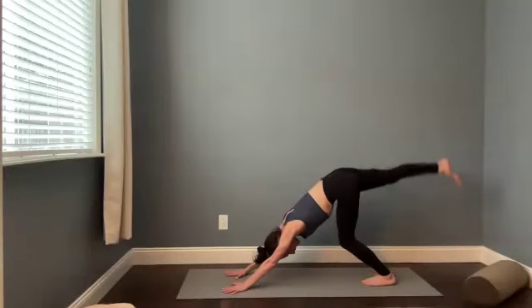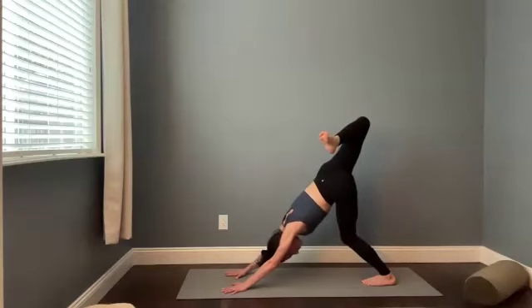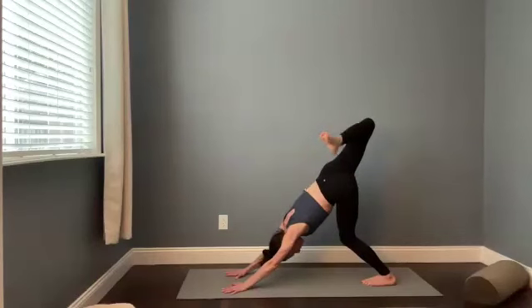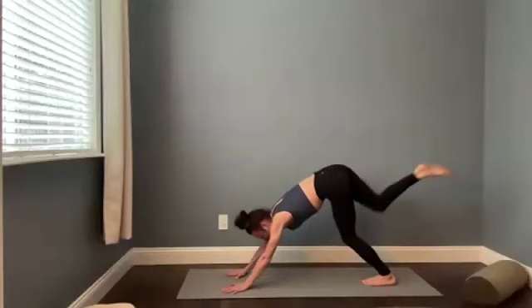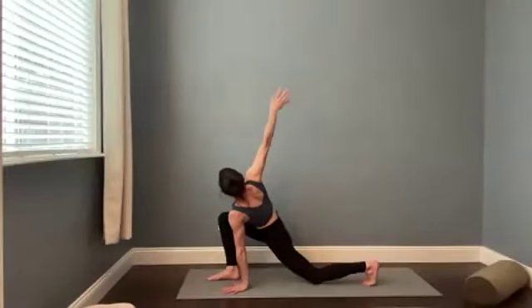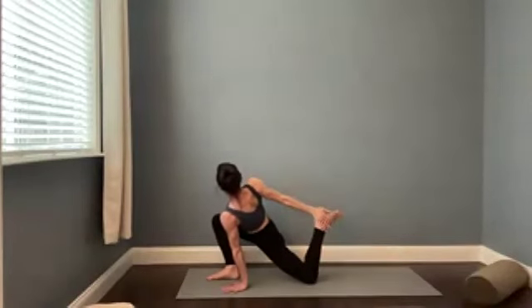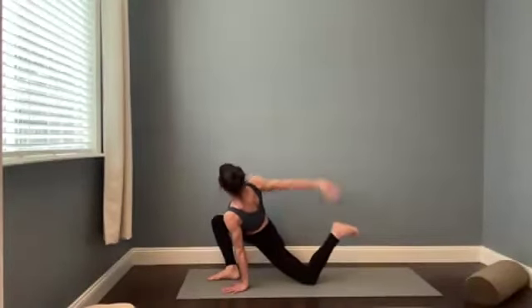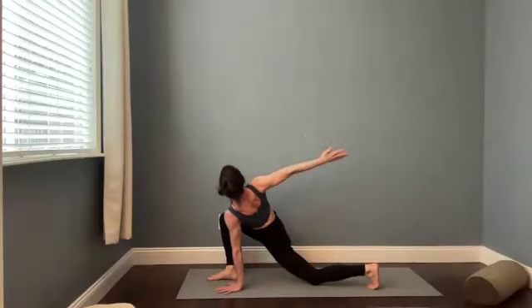From downward facing dog, bring your feet together. Big toes touch. Root down to your left foot. Lift your right leg. Bend your right knee. Maybe you keep your left knee bent to really push your chest toward your left thigh. Let's re-extend the right leg. Take a breath in. And then we're going to step the right foot between the thumbs. Drop the left knee down and reach your right arm up and open for a twist. Stay here, or if you feel really open, reach that right arm back. Bend your left knee. Catch your foot or your ankle.